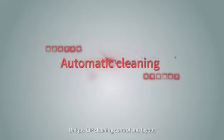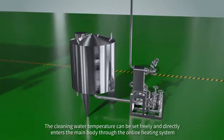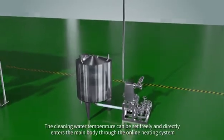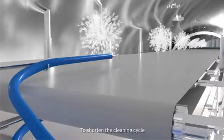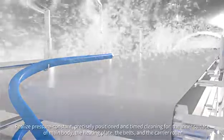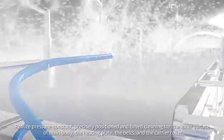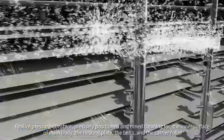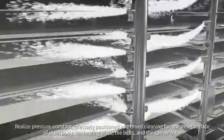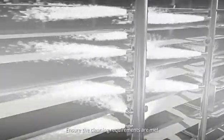The unique CIP cleaning control and layout allows the cleaning water temperature to be set freely. Water enters the main body directly through the online heating system to shorten the cleaning cycle. This realizes pressure-constant, precisely positioned, and timed cleaning for the inner surface of the main body, the heating plate, the belts, and the carrier roller, ensuring all cleaning requirements are met.